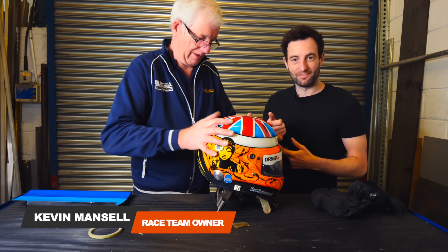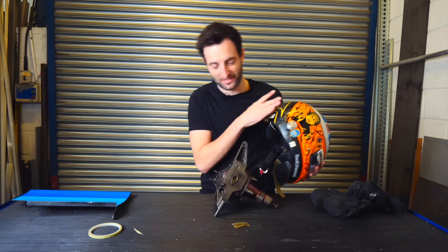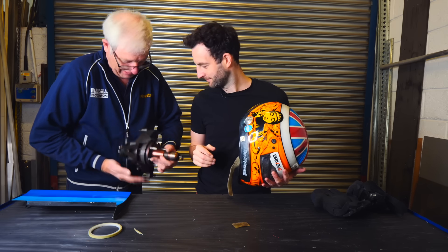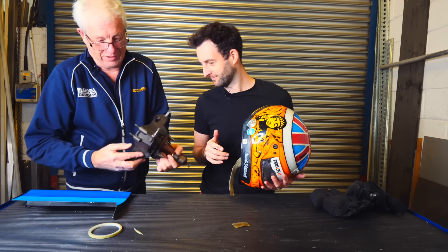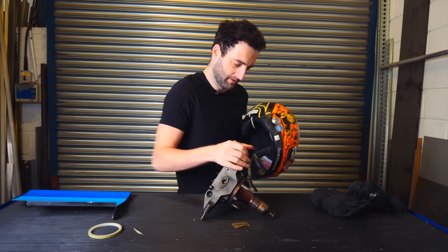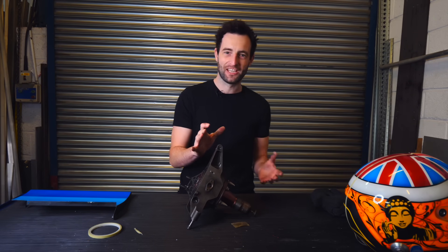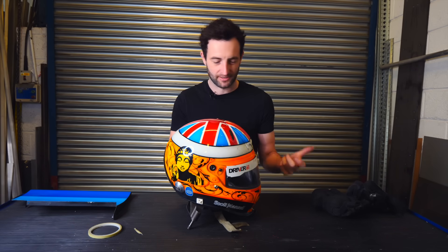We're looking for something to put the helmet on to give it some stability. This is actually an upright from a '97 Benetton F1 car — they looked at doing them out of solid at the end of '97. Anyway, it's a good paperweight! It's maybe a little over-engineered for this job, but it's actually the perfect size to rest the helmet on and have some stability when cutting it apart.